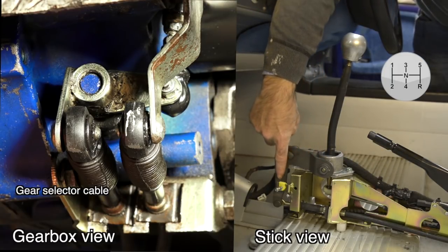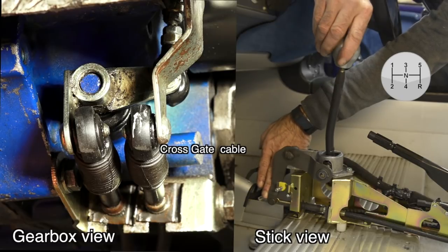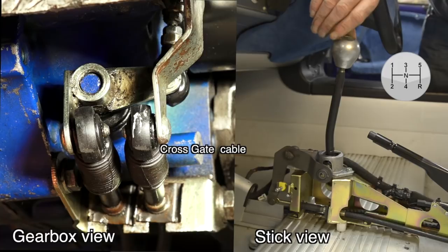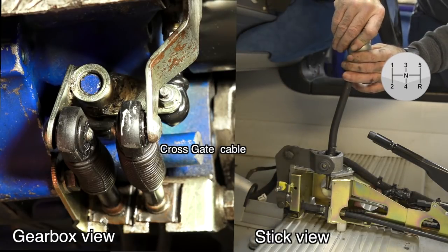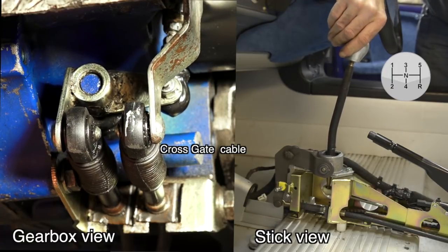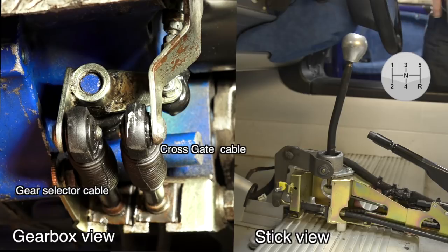As you may have noticed, the cross gate selector mechanism did not move at all — it only activates when you move the stick shift left or right. If I move the stick shift to the left, the mechanism goes down and pulls out the cross gate cable, which turns the rod going into the gearbox upwards — counterclockwise. If I move the stick shift to the right, the cable is pushed back and the rod turns clockwise. The gear selection cable rod doesn't move in or out — it just rotates.